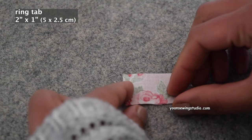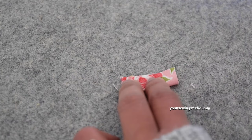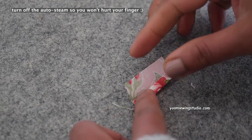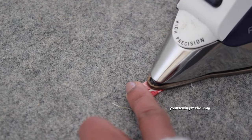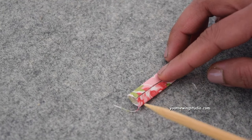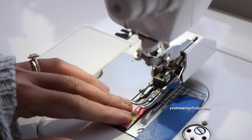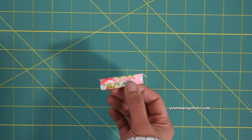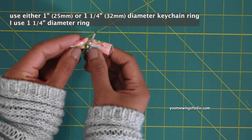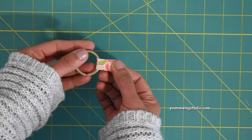Now we're going to work on the ring tab. Cut a small rectangle, fold the short sides in half and press, open the fold, then fold the long sides towards the center fold and press. Stitch along the long sides where the folded edges are with one-eighth of an inch seam allowance — you should end up with a half-inch wide strip. Take the keychain ring and feed the strip through the hole of the ring so the wrong sides are touching each other.